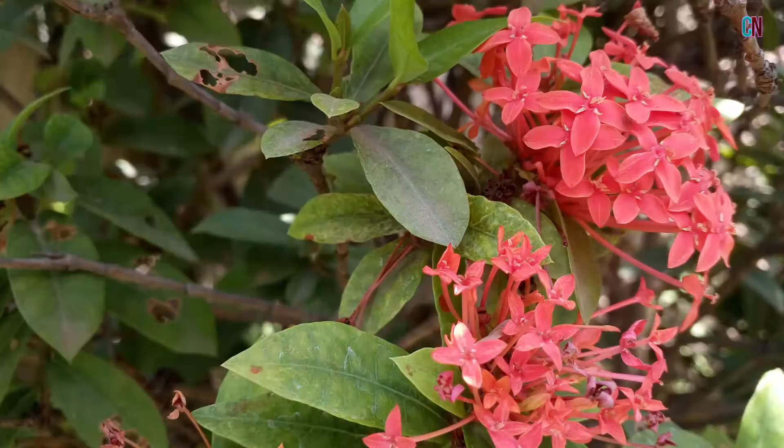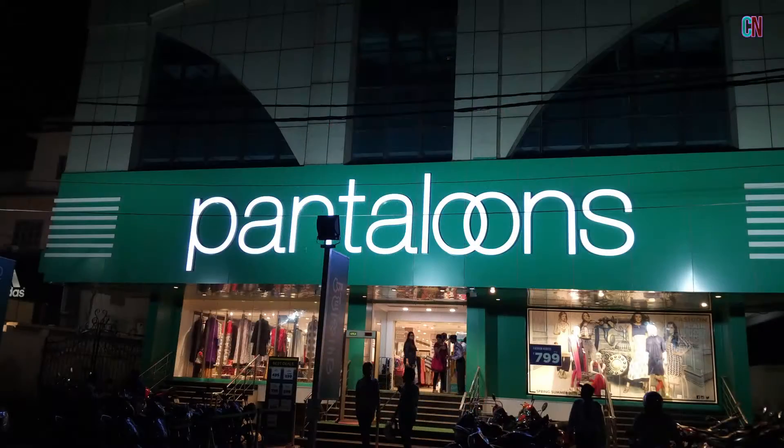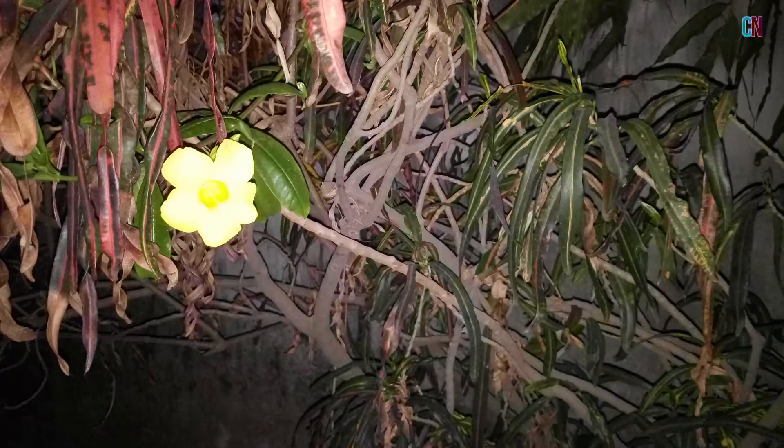Now coming to the camera performance, as you can see the photographs under daylight have turned out good but not the best I have seen in the budget range. In this photo, in complete darkness, it kept on over-exposing the flower with the flash.